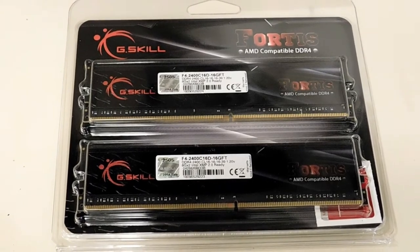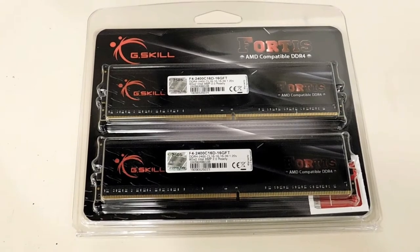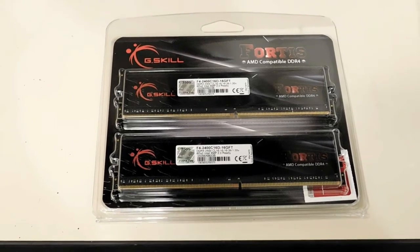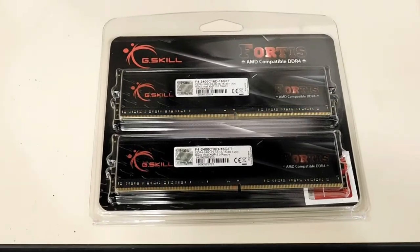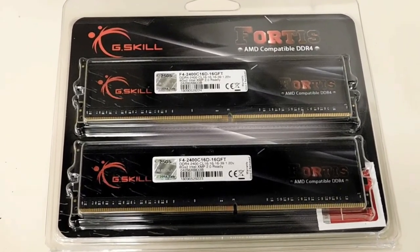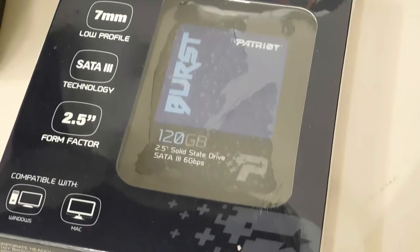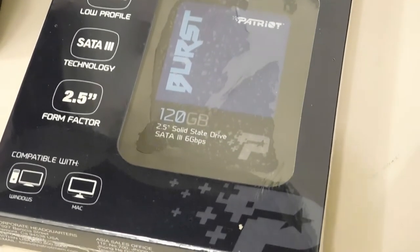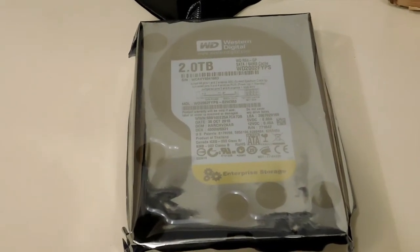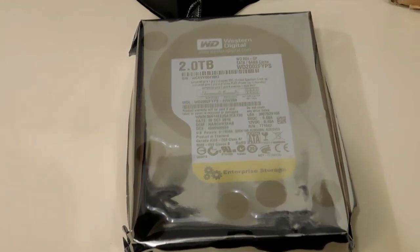The memory I chose for this build is G.Skill 2400. There's 16 gigabytes of it. This was on the vendor's list — it was guaranteed compatibility with this board and processor, so that's kind of why I chose this memory over any other. I didn't want to have any compatibility issues with the memory. For storage, I chose the Patriot Burst 120 gigabyte SSD — this will be for the operating system and programs. The secondary storage is a 2 terabyte Western Digital enterprise grade hard drive, and that'll be for storage on this computer.